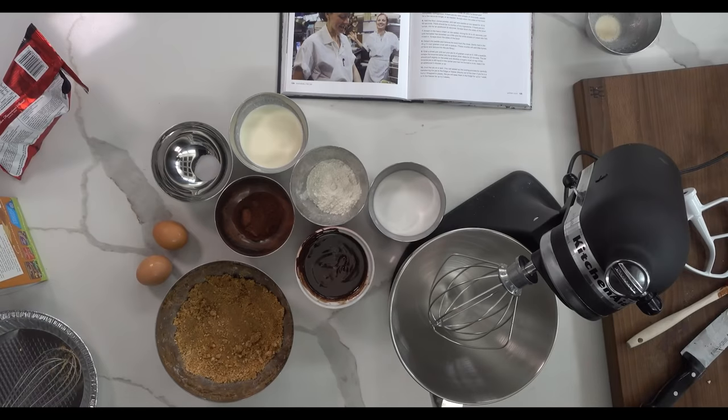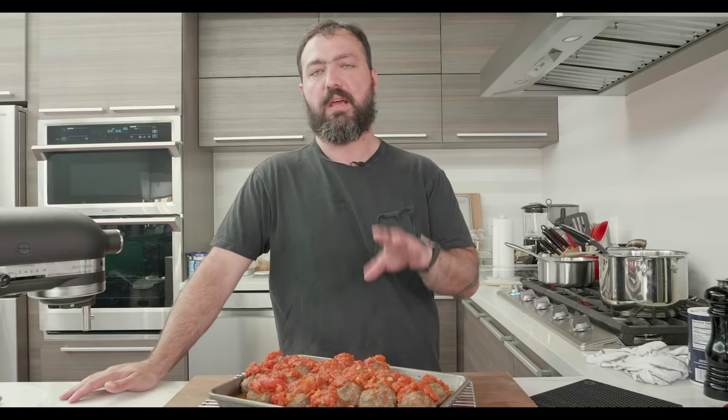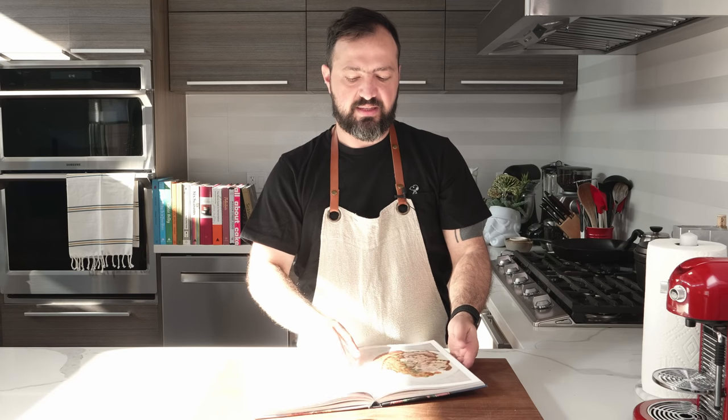Hi and welcome back to The Countertop. Today I'm doing Chicken Tikka Masala on the sous vide, from the book Sous Vide at Home by Lisa Fetterman. You probably know her from her company Nomiku, which was the first company to sell home sous vide devices. The recipe we're doing today is Chicken Tikka Masala on the sous vide.